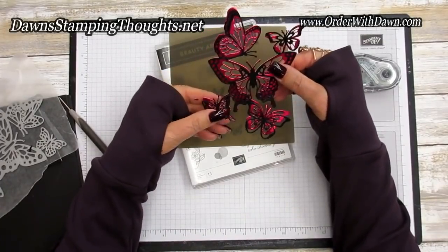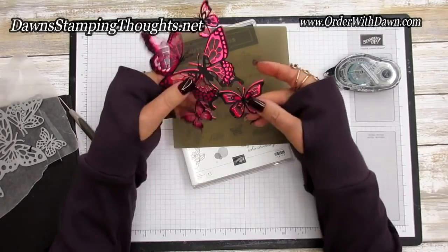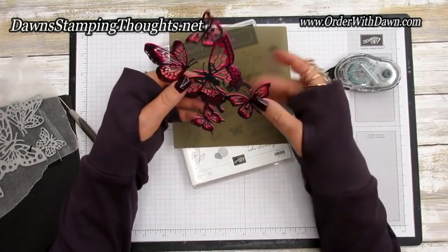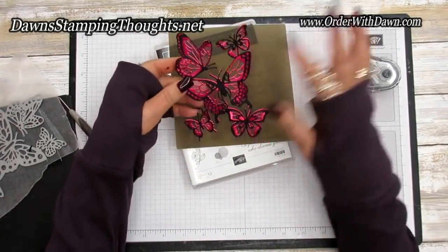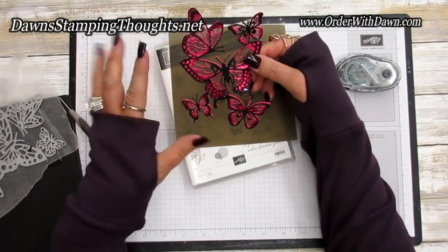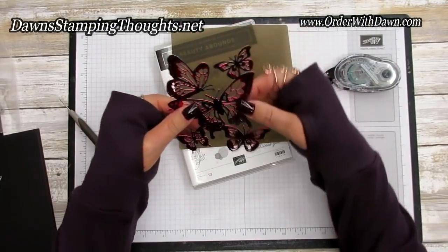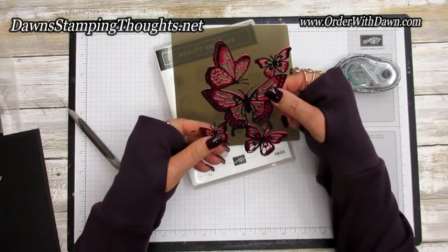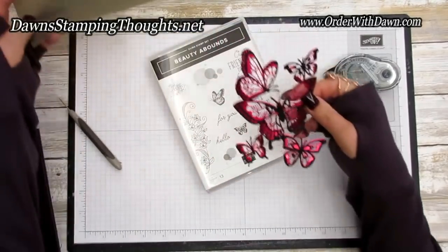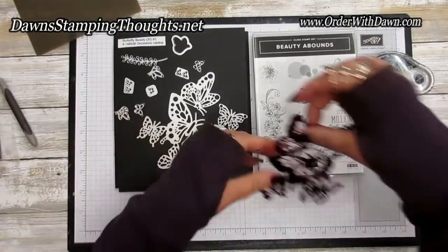So pretty! Another thing with this really nice collage of butterflies — you can cut them individually. If you want to cut all these butterflies apart to have them on a project by themselves without it being a connected collage, you can do that as well. That's a little bit about the butterfly beauty thinlits and the Beauty of Bounds stamp set, which you can purchase in a bundle.